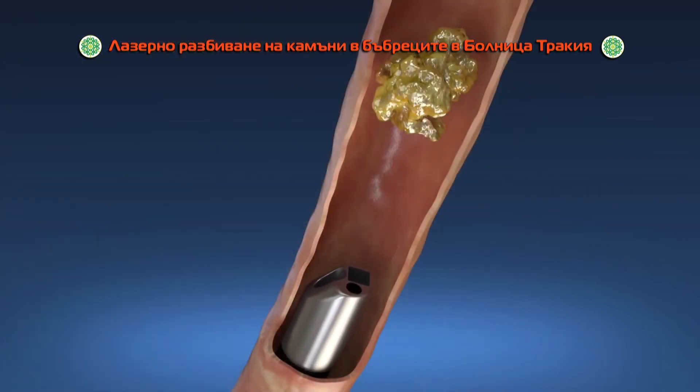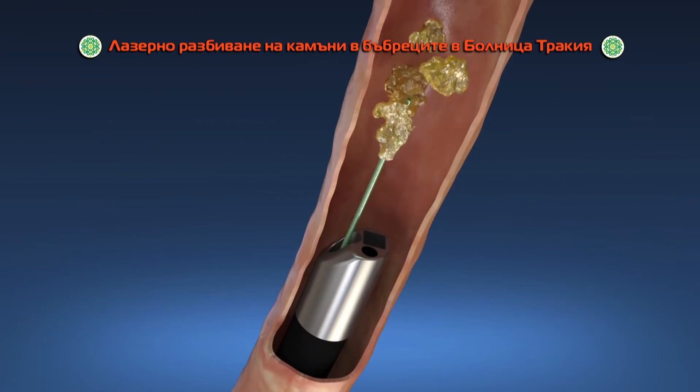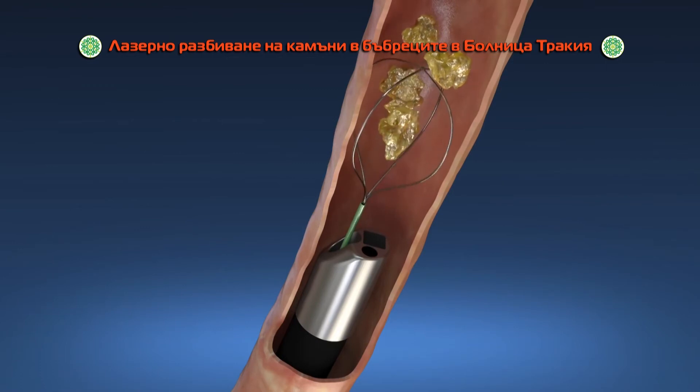The doctor locates the kidney stone and breaks them apart using laser energy, or removes the stones using a small basket.